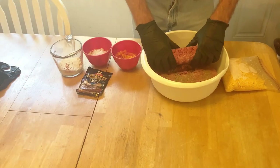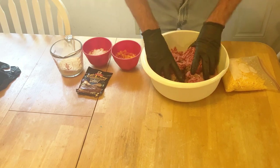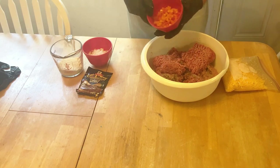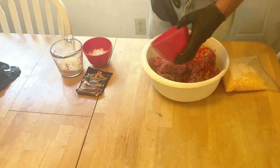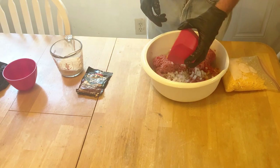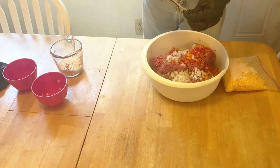We've got about five pounds of 85/15 burger here, torn up a little bit. We've got orange, yellow, and red bell peppers chopped up nice, about half of a normal onion, and some Grill Mates Sweet Onion flavoring.